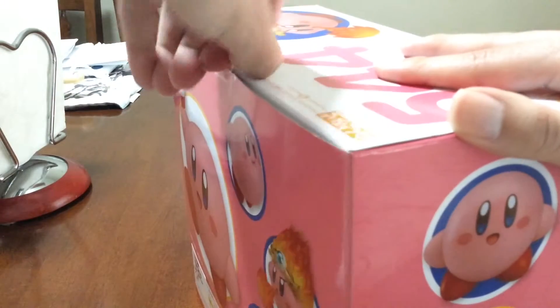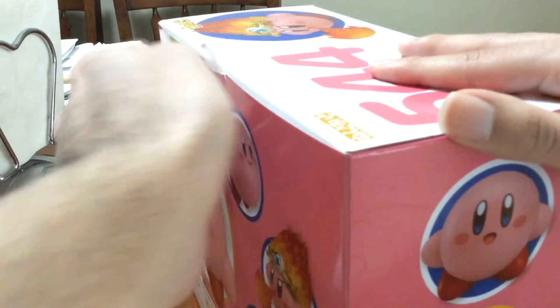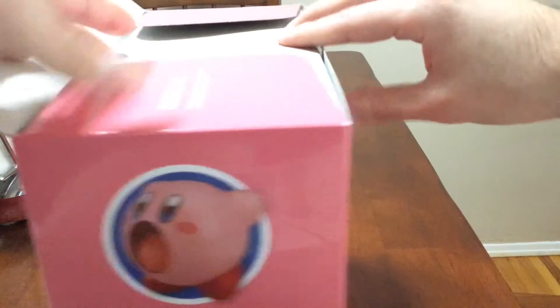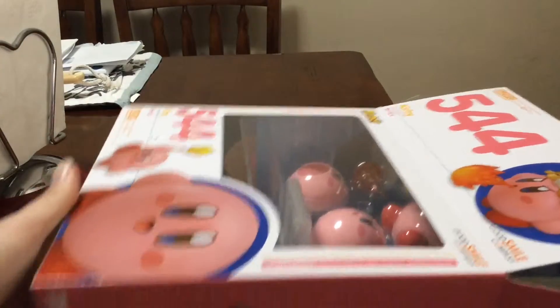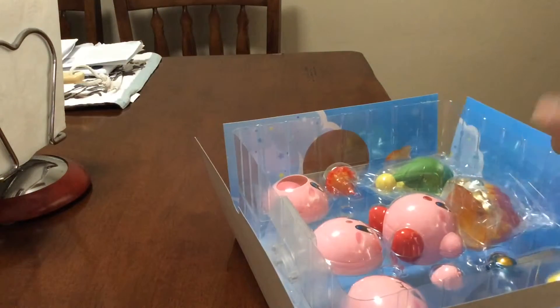I don't know if I've said this in a video before, but Kirby is actually my favorite Nintendo character. I loved Kirby since I was a kid. I think my first game was Kirby Nightmare in Dreamland on the Game Boy Advance. And that was just like my favorite game for the longest time. Amazing Mirror and all the other ones on the DS were just amazing.